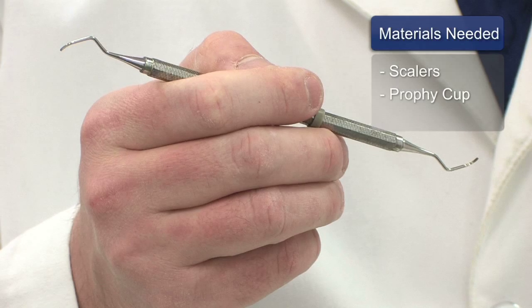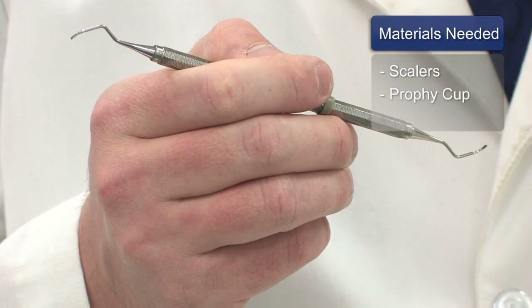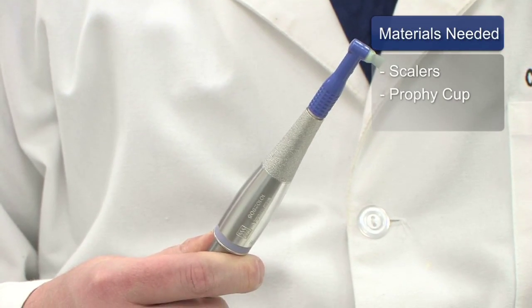Two different instruments that we will be using today to clean teeth: one are hand instruments, also known as scalers, and the other is what's called a profi cup, which is used to polish the teeth.